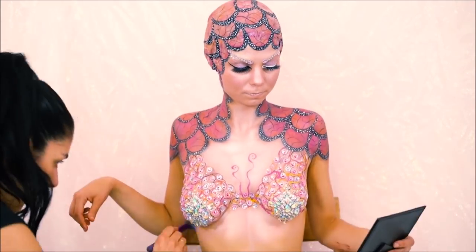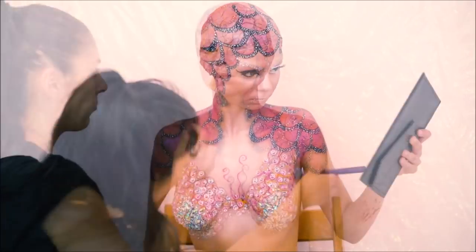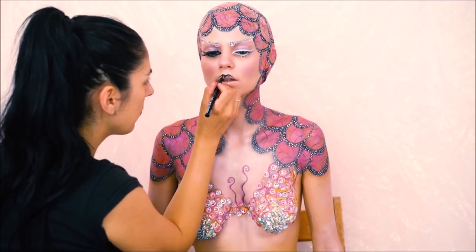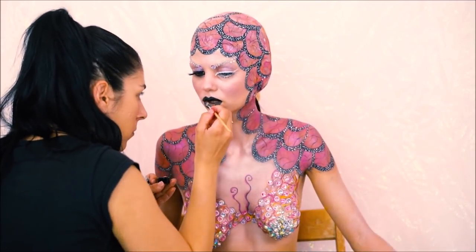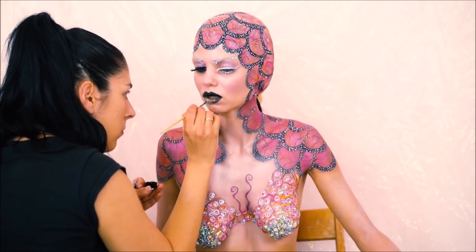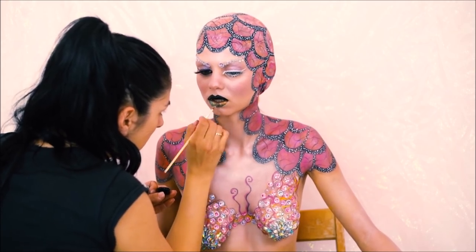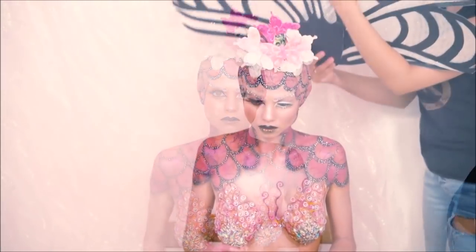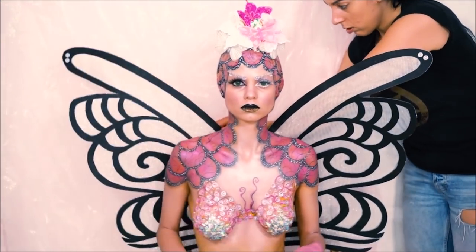I will show you the highlighter again on the side of the face. I will show you the highlight on the face, the matte color, white color, and glitter only on the face. I will put a little bit on my hand, a piece of paper that I made, and a paper with a little bit. My paper is ready!